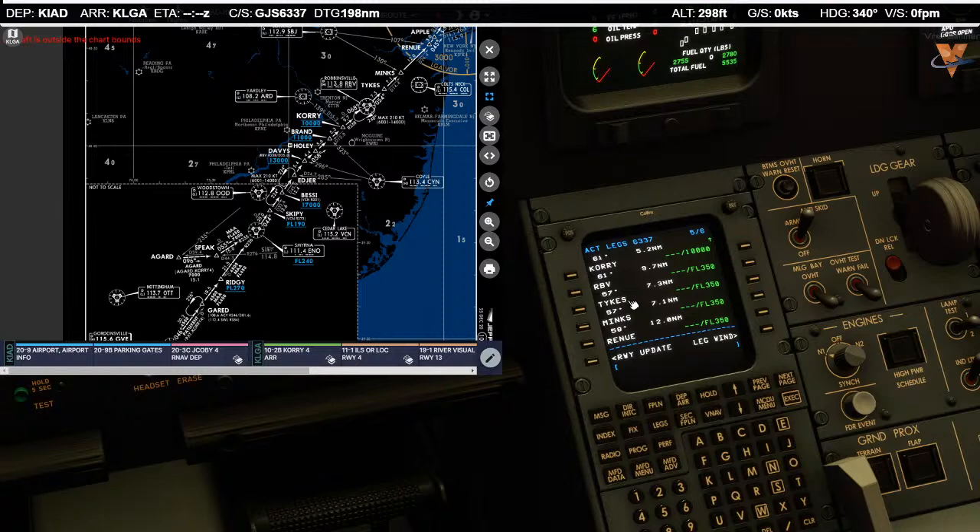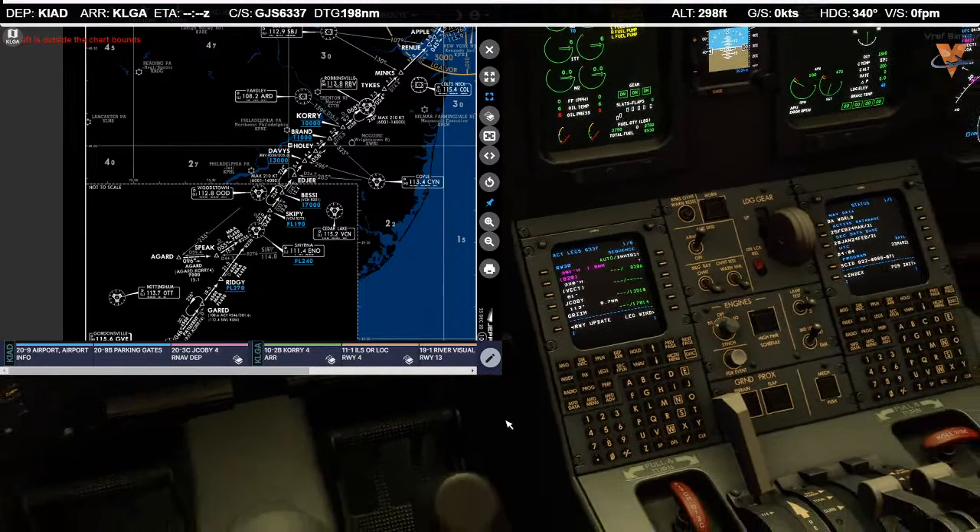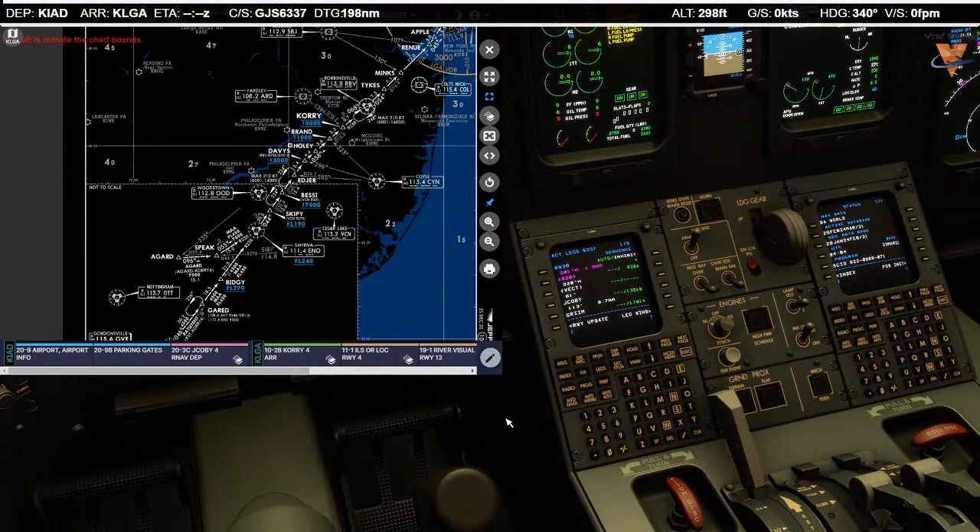Corey at 10, then we have Robbinsville, Tykes, Minx, Renew, Apple, and Proud to the airport. Total distance 225, and in the release I'm showing 227 — so that matches. We'll copy active. Transition altitude will be flight level 180. Departure frequency is 133.72 — I'll write that down on my scratch pad. Let's listen up and get the new ATIS.